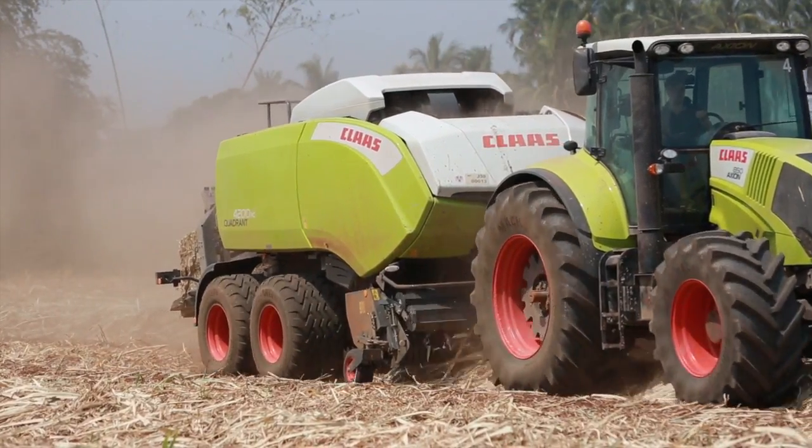Our pickup is very wide — 2.35 m — with an endless auger.